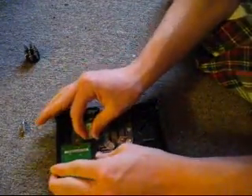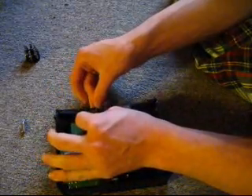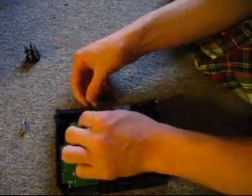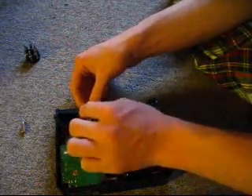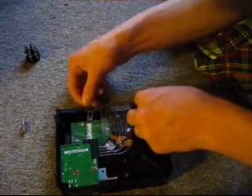Make sure everything is in there nice and snugly. Those are supposed to go right on top of that. And the final step is to put this on — figure out which way it goes.